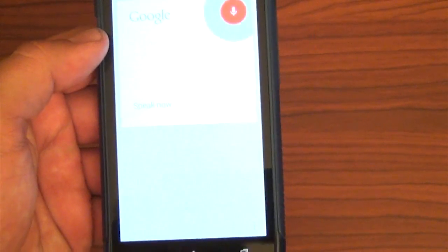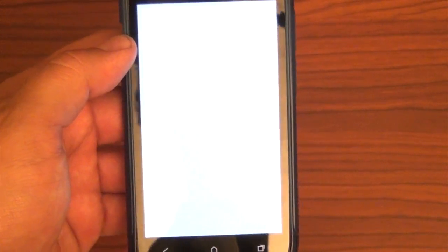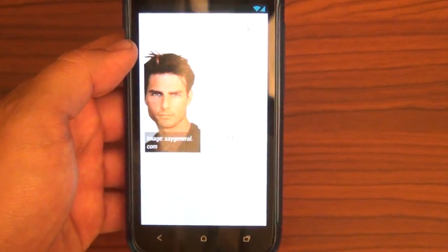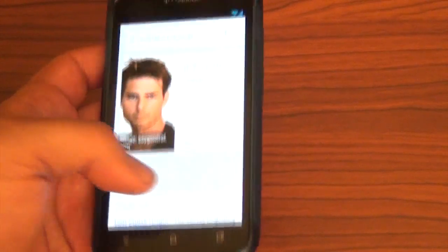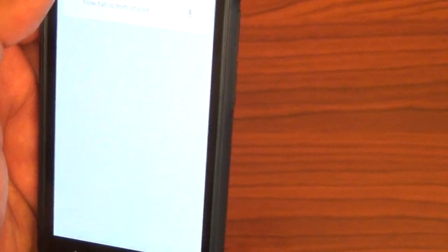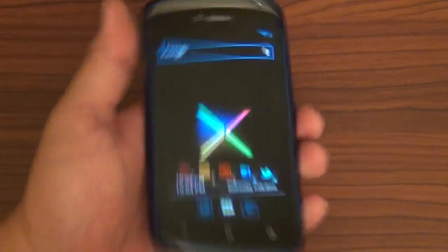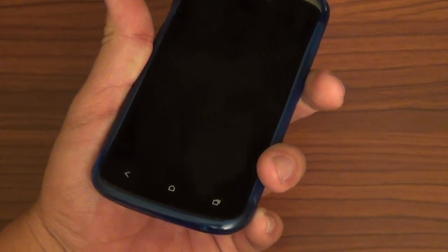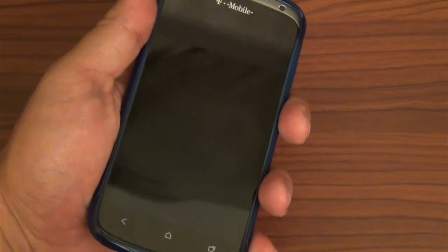I guess what everybody really wants to know is how does Google Now work? 'How tall is Tom Cruise?' Tom Cruise is five feet seven inches tall. Sad thing is I'm the same height — but hey, that means I could be Tom Cruise. Google Now works very well. 'What was the score of the Giants game?' The Giants lost to the Padres, six to three. Damn those Giants. Also, it just doesn't have the screen-off animation — it doesn't do that pretty little TV-off thing.